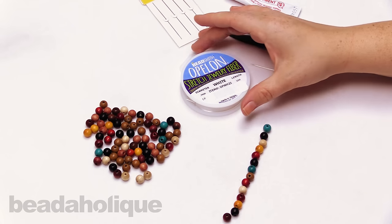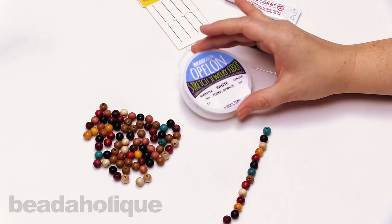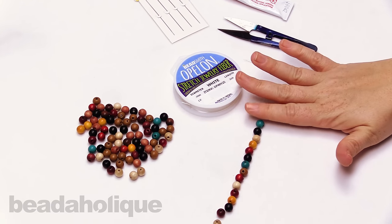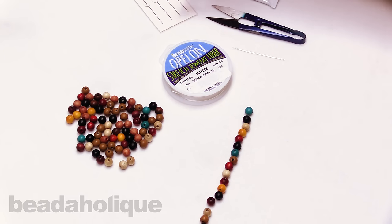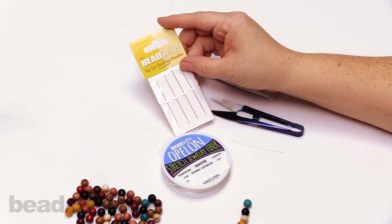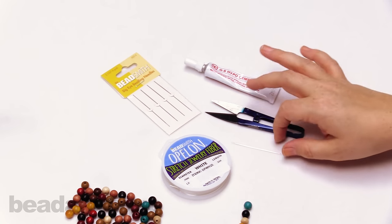We are going to be using the Beadsmith Opelon, and this is our stretch jewelry fiber. I have some 8 millimeter wood beads here, and these are going to help me just sort of demonstrate the technique, but please feel free to use whatever beads that you want. I'm going to be using a big eye needle, and what's really great is in the pack you get four of them, so you can really utilize these for a lot of different projects.